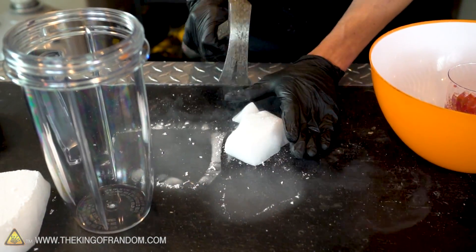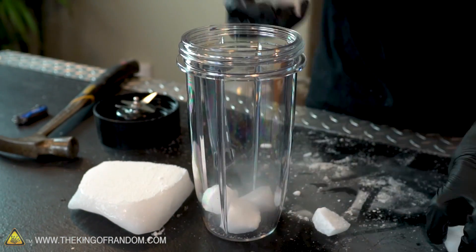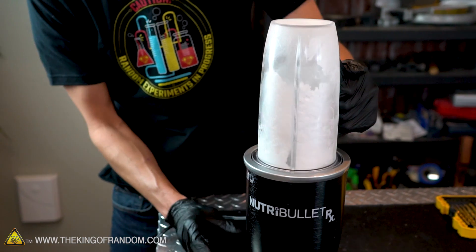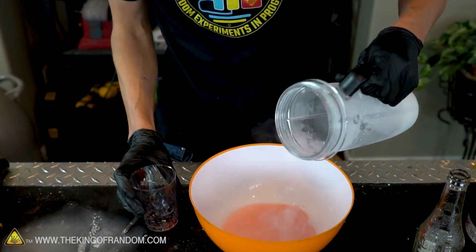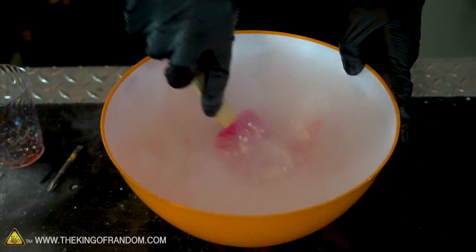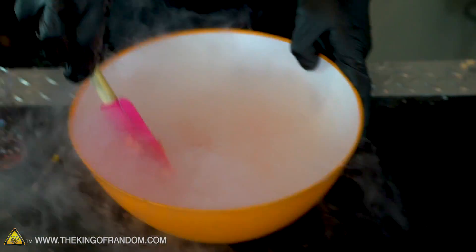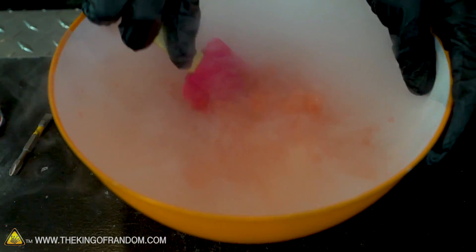Our blender actually seals up airtight when it's closed, so to keep the CO2 pressure from building up inside we're gonna drill a small hole into the side of the cup. Let's take our soda and dump in our blended-up CO2. It's not a complete powder, but there is a lot of powder in there. Wow — that is definitely freezing way, way faster. In fact, it's frozen pretty much all of the way already.